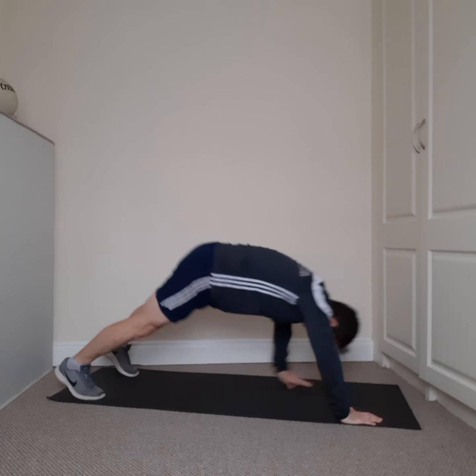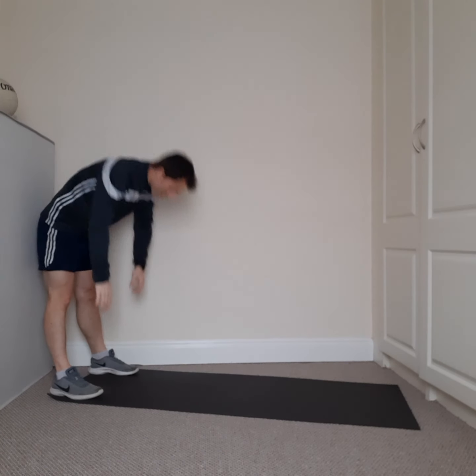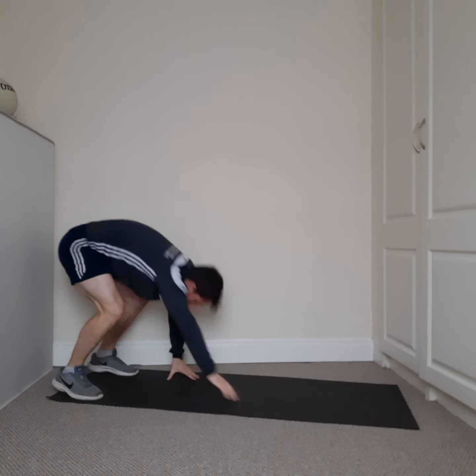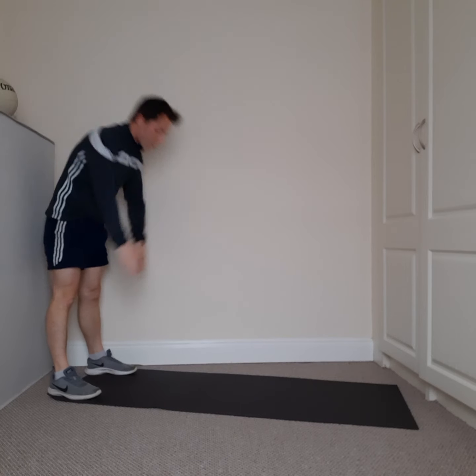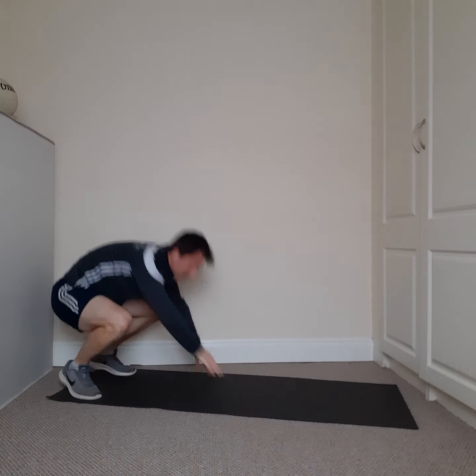Two, one. Excellent work everybody. Last one — stand at the back of your mat and walk your hands all the way down, nice and proud, then walk them all the way back up to the top and reach for the sky. In four, three, two, one — all the way down, all the way back up, reaching for the sky. Go at your own pace — count it out in your head. Four, three, two, one.